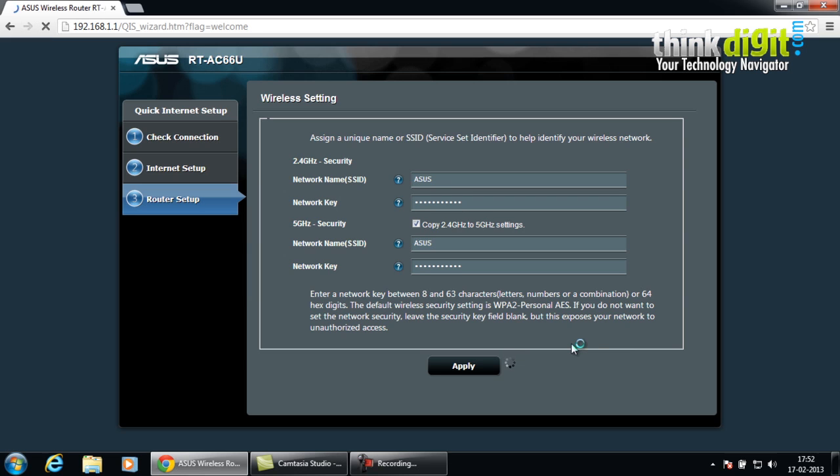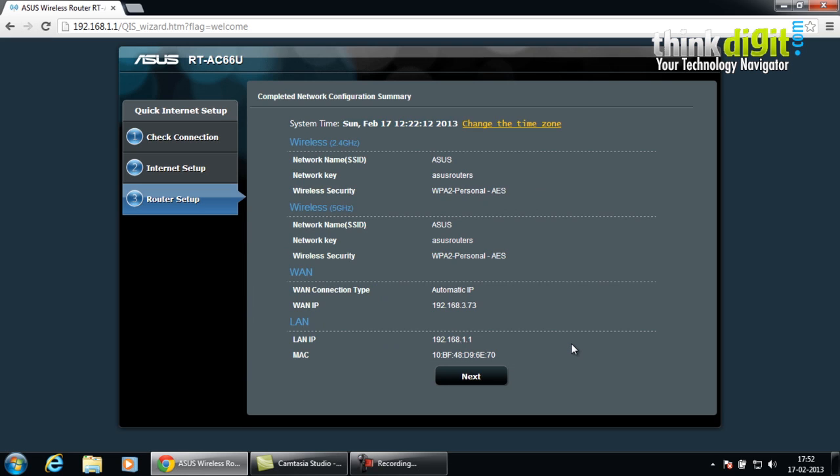Creating a password is the most important part of setting up a wireless connection, as an open connection may breach your privacy and lead to security issues. After this completes, you will see a page which shows the current settings you have inserted in the router — the network name, the network key, the wireless security type, the IP address of the connection, and the MAC address.